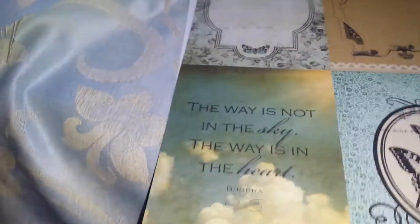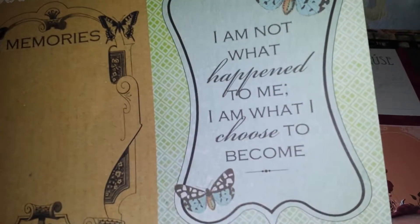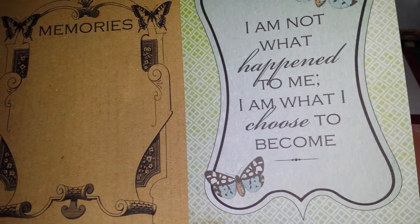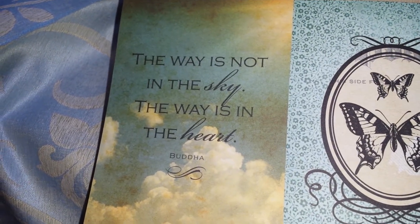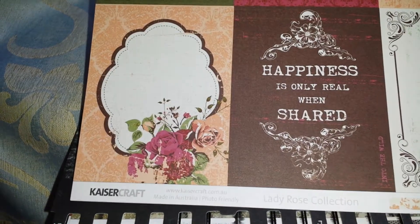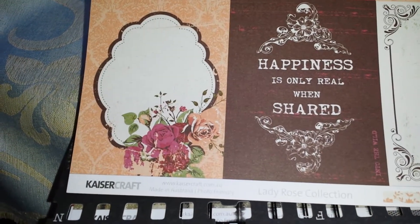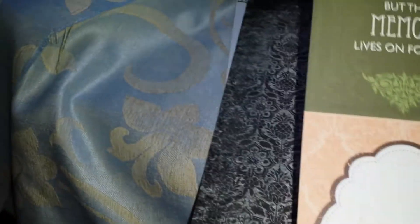Then we had this one which is a much bigger, sort of tag-style paper. It's got memories on it — 'I am not what happened to me, I am what I choose to become,' and 'The way is not in the sky, the way is in the heart.' So that one's really pretty. It's a really pretty collection. There are also papers with quotes like 'Happiness is only real when shared' and 'A moment lasts all of a second but the memory lives on forever.'